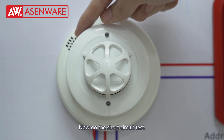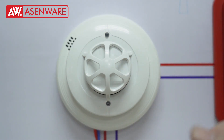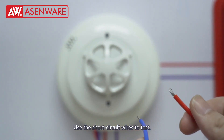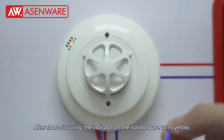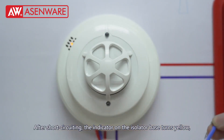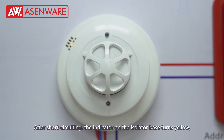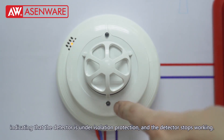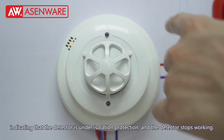Now do the short circuit test using the short circuit wires. After short circuiting, the indicator on the isolator base turns yellow, indicating that the detector is under isolation protection and the detector stops working.